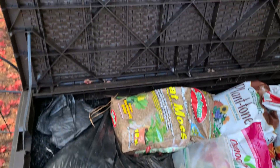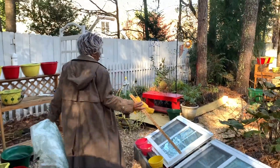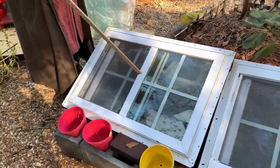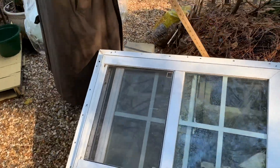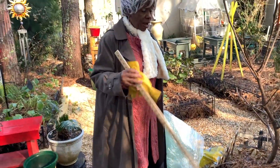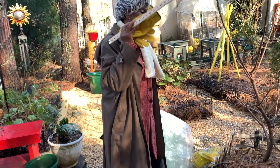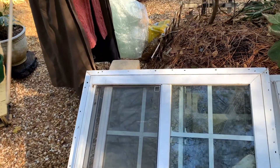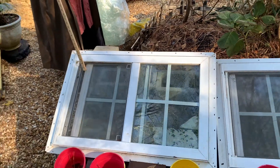You might say your cold frame has a lot of places where air can get in. Now, I want to say this: you should place it where it's south or southeast facing so it can get as much sun as it can.